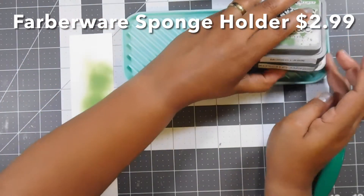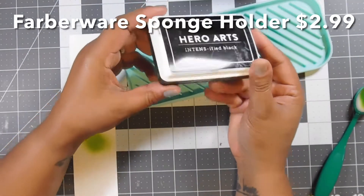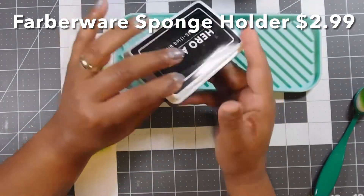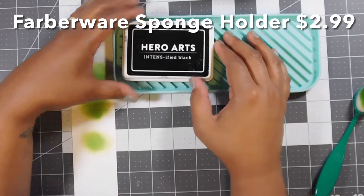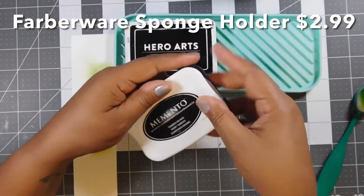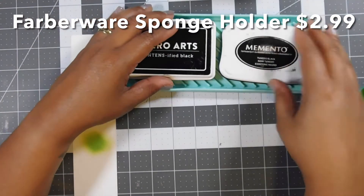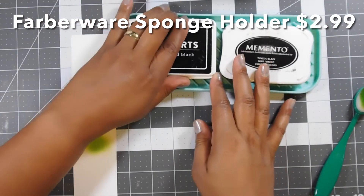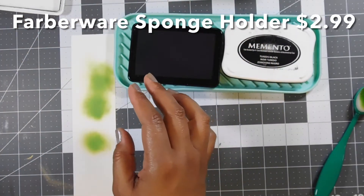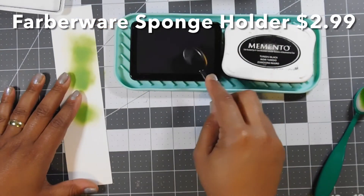These are distress oxides — let's see if any other type of stamp pad will fit. Here's my Hero Arts Intensified Black, which is a pretty basic shape for a lot of different companies. Let's place that there and see if another one fits. I have my Memento Tuxedo Black and those both fit perfectly. I'll take the top off and grab a sponge to get a little bit of ink — see, no movement.